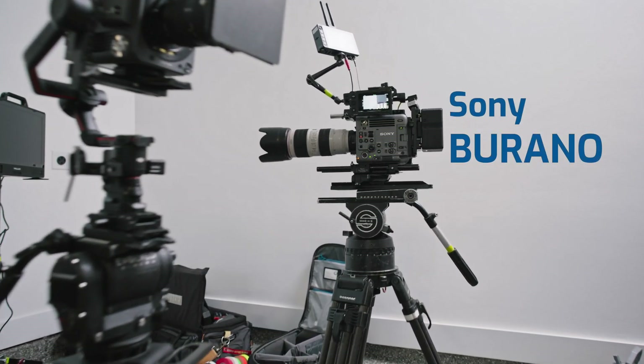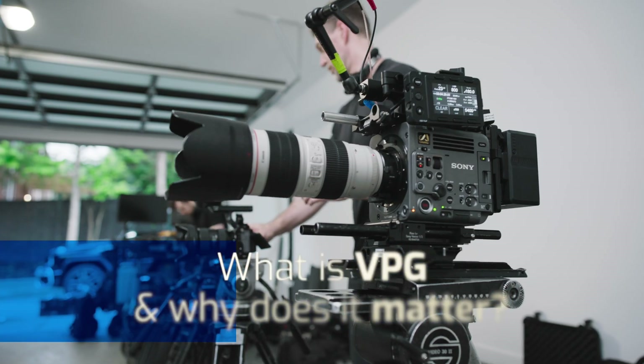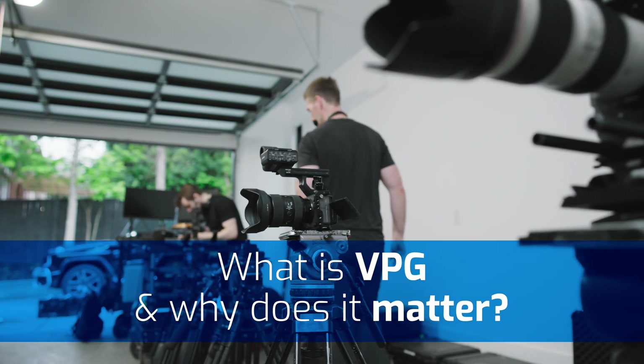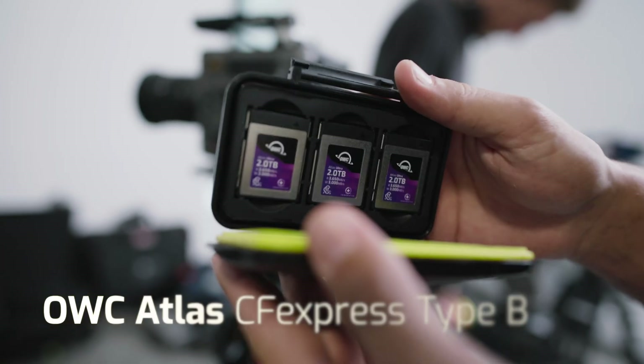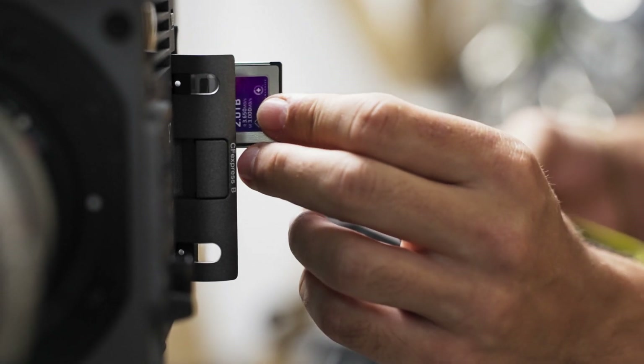But when I purchased the Sony Burano and I saw this VPG400 requirement in the manual, that was one of the first times in a long time that I've been stumped. I was like, what is VPG certification? What is VPG400? I know I've seen VPG200 — what is going on? I scoured the internet looking for a white paper, and there was no white paper. I needed to figure out what is VPG and why does it matter, because I'm seeing cards like the OWC CFB cards that mathematically are telling me all of the right numbers when it comes to read and write speed to work with this camera — so why is there this thing called a VPG certification?